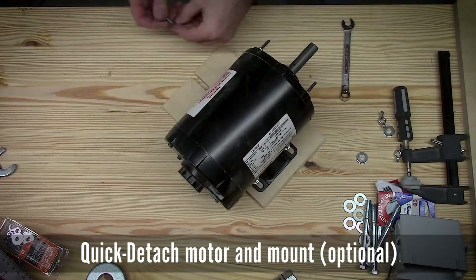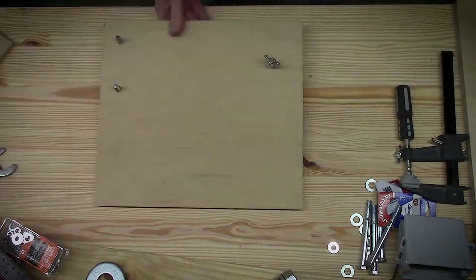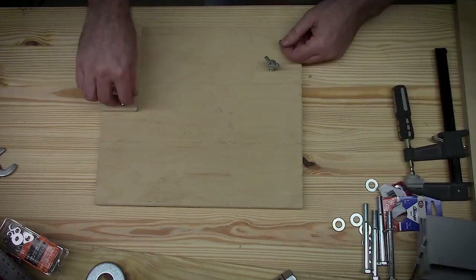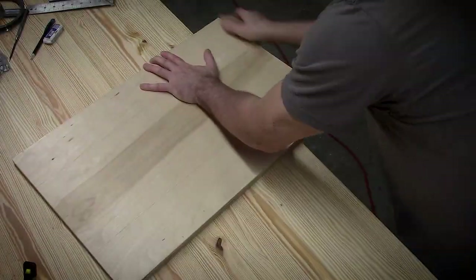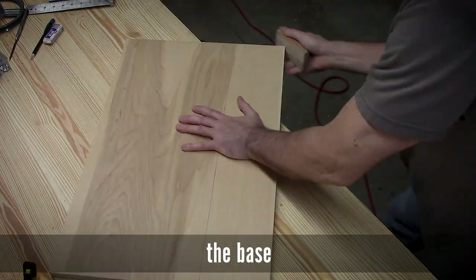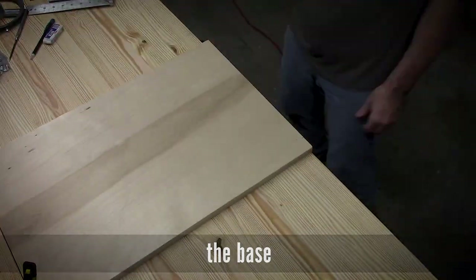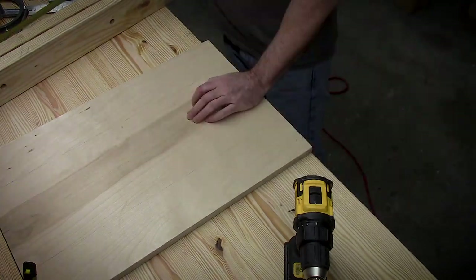Here I am putting together my quick detach motor mount, which is just half inch plywood and will fit on top of a three quarter inch motor base. This is the actual base to the whole thing, which is again some scrap three quarter inch plywood and a couple two by fours for the frame rails.